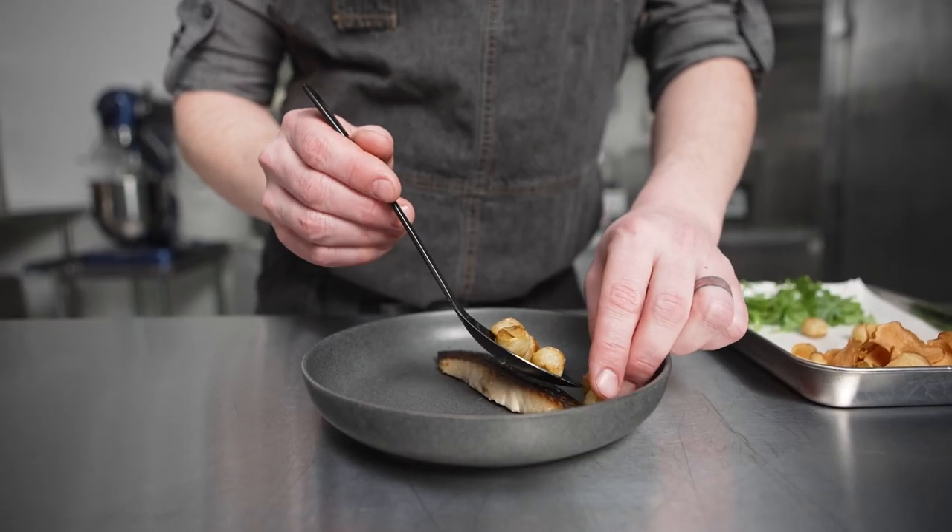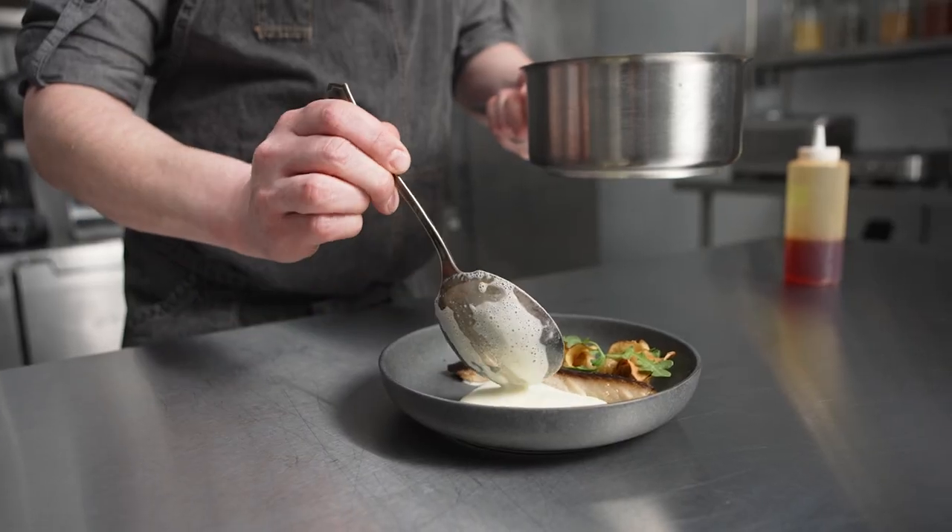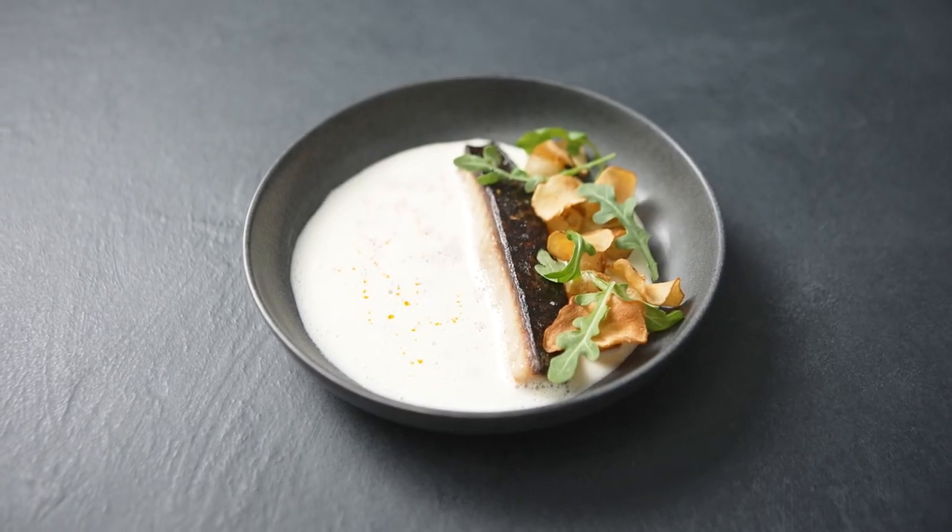The velvety soup contrasts with all the different textural components from the mackerel and sunchoke chips. And the pimentone oil adds a nice smokiness that cuts through all the richness.